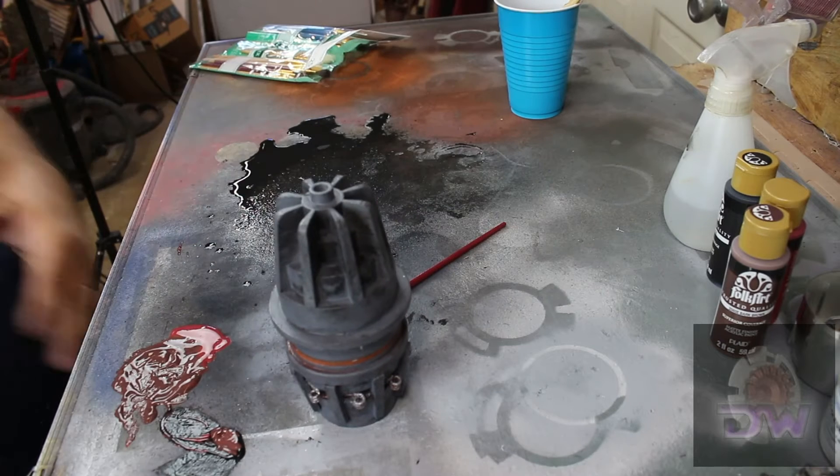And done! Or so I thought. 3D design and printing is a constant learning process — you never stop learning. You will never get something right on the first try, or if you think you have, you'll find areas that you look at and say, 'I can do better!' or 'What the heck was I thinking?'